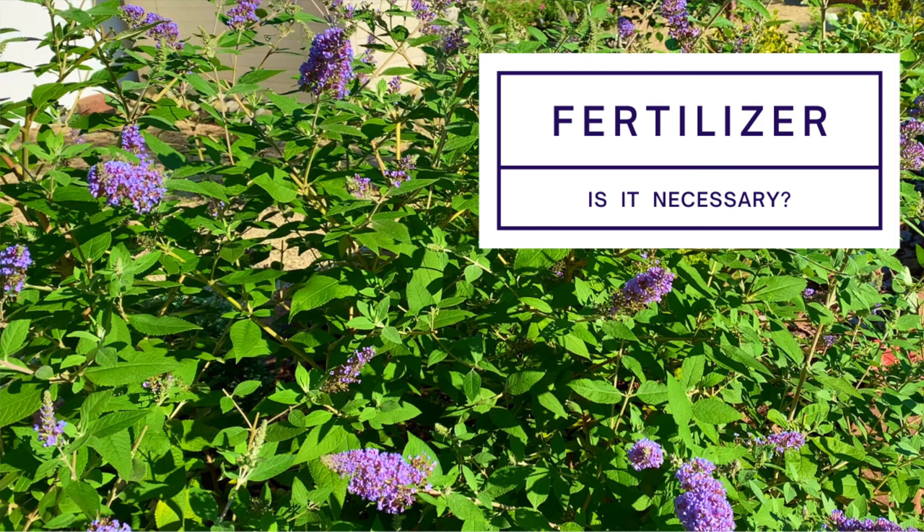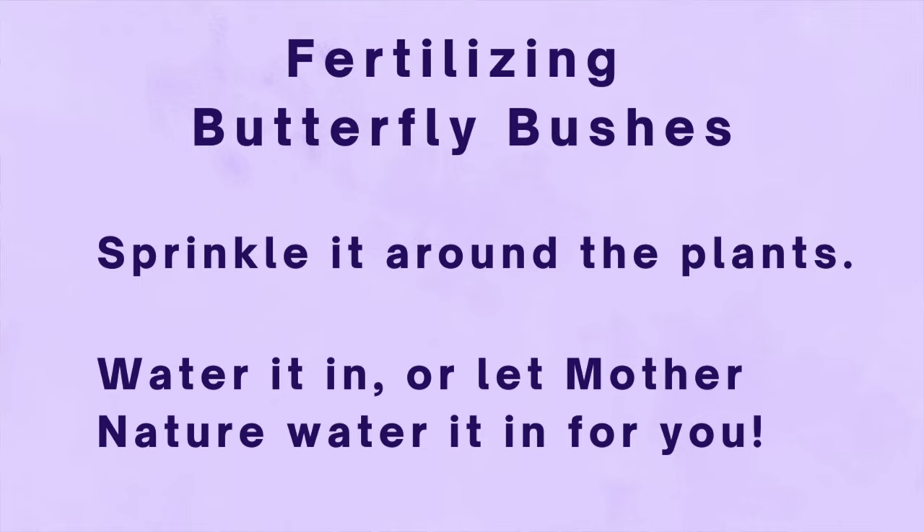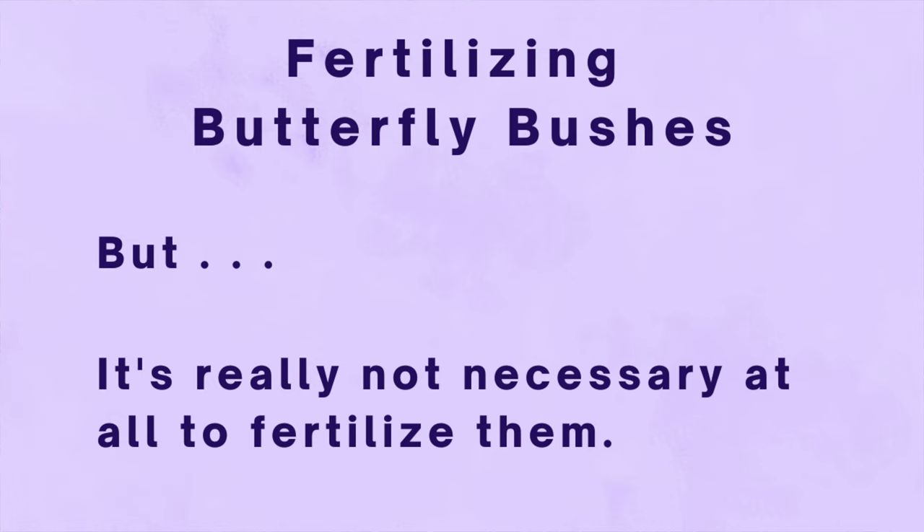Usually in my pruning videos I tell you to fertilize after you're done. But with butterfly bushes, fertilizer isn't really needed. If you want to, you can add some slow-release general organic fertilizer, like Espoma Plant-tone, to the area around your butterfly bush. You can sprinkle it around and then water it in or let mother nature water it in for you. But with butterfly bushes, it's really not necessary at all to fertilize them.